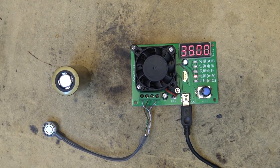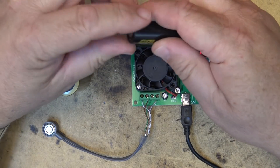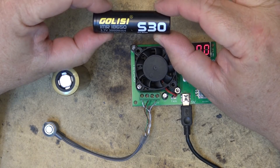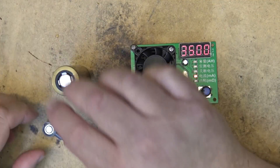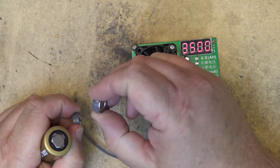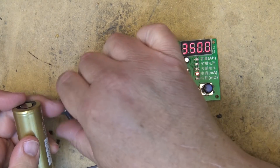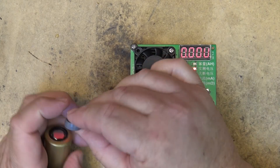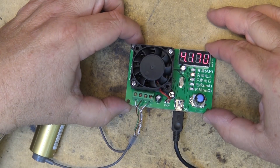We'll put it back on the charger after, and I'll also do one of the 18650 cells - the S30 Pro Series, which is a 3000 milliamp hour battery. I have to connect the positive and negative correctly or I'll blow things up. These are marked negative and positive - there's the negative terminal and there's the positive terminal. It's 4.17 volts right now.